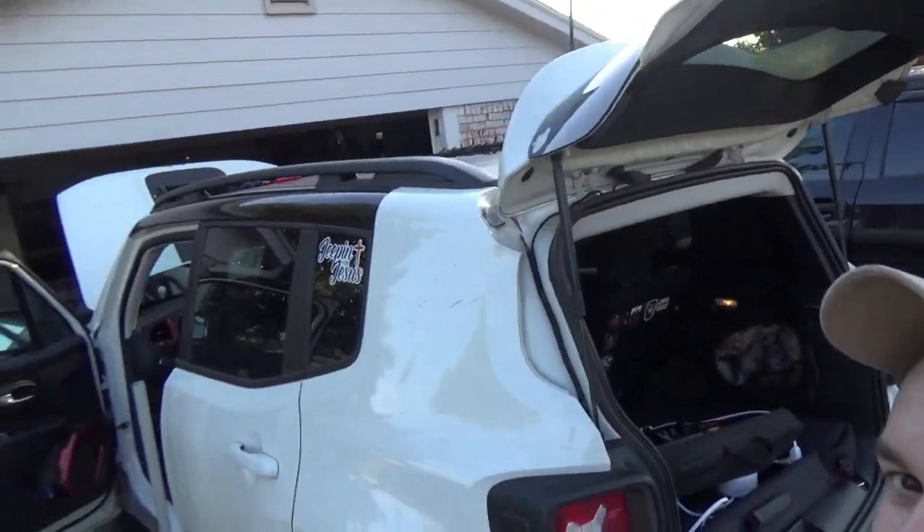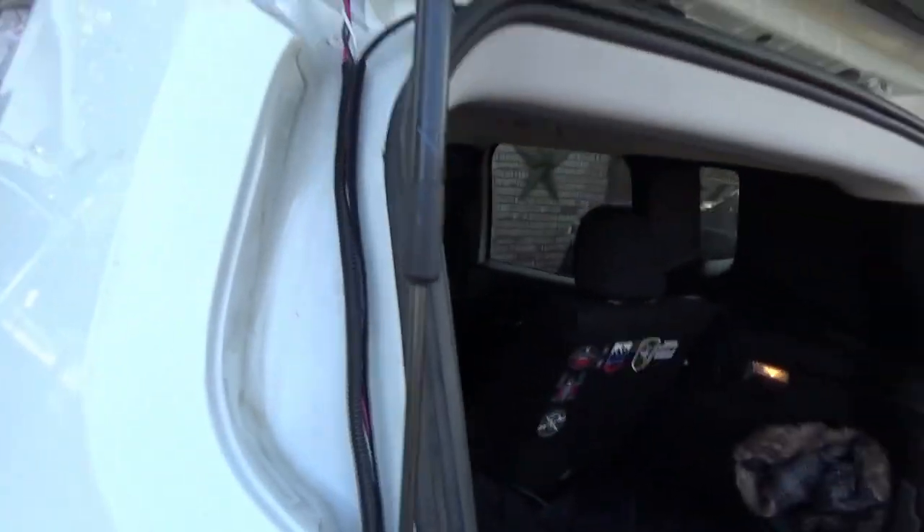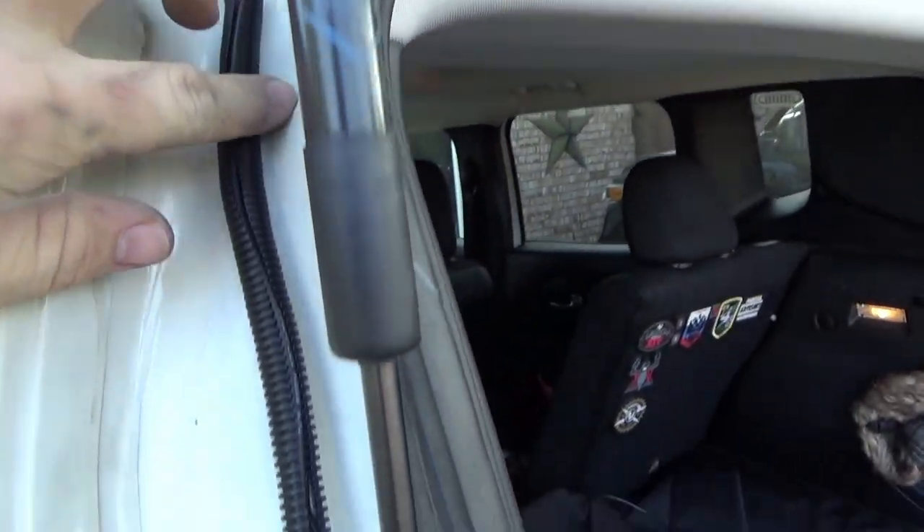Alright guys, so we got the light bar up, got the roof mount back on, everything's back up there. Now we're going to get to the hardest part — the wiring. Once you get your mount back on, you get your wiring harness and your loom, and loom everything together.